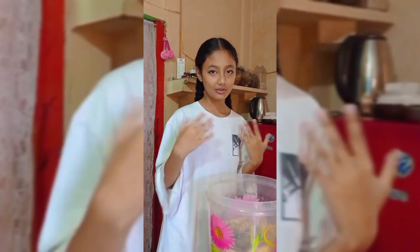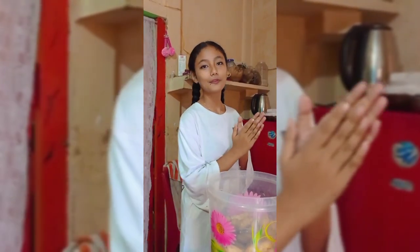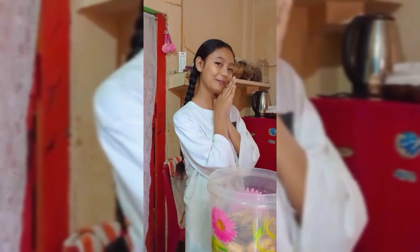If you guys want to try making this at home, you can — it's really very easy. We tasted it too, so I hope you guys will like the video.